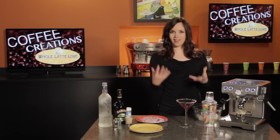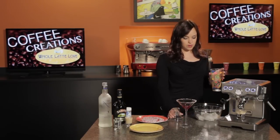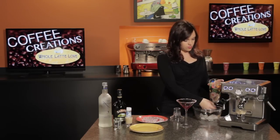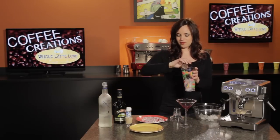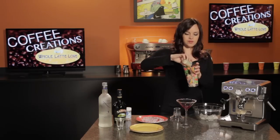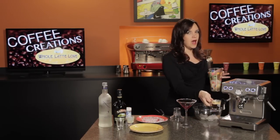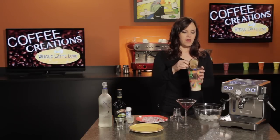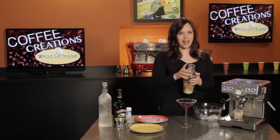Now that we have our glass rimmed, we can go ahead and add all of our ingredients to our cocktail shaker. I'm going to start with the ice, then the one shot of vodka, one shot of Bailey's, and then one shot of espresso. I brewed this shot about 5-10 minutes ago because I wanted to give it a little time to cool off — if it's too hot it's going to melt a lot of that ice and water down your cocktail.